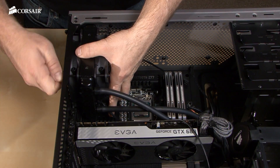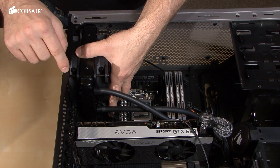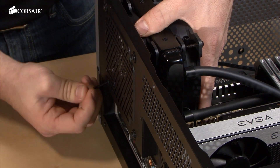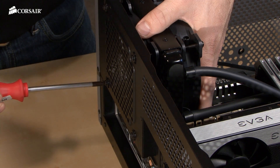The correct order for the mounting hardware is: you have the screw, the washer, the case, the fan, and then the screw is being mounted into the actual radiator. You just need to hand tighten the screws so that the radiator is secure. You definitely don't need to over tighten it.